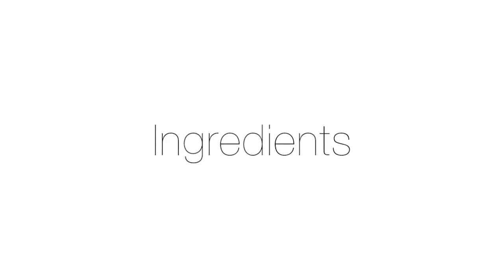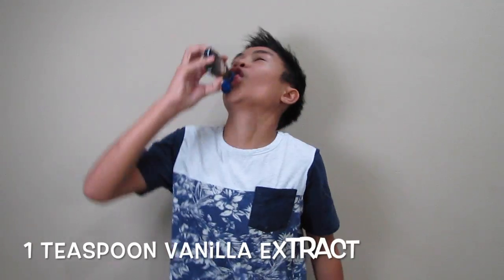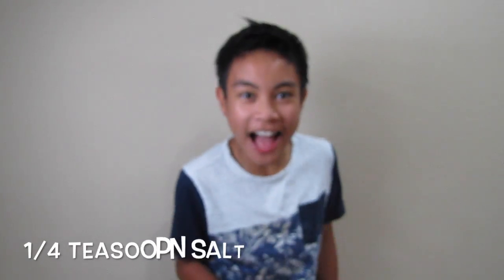What you will need for this video: one and a half cups of vegetable oil — not canola oil — one cup of sugar, one teaspoon of vanilla extract, two eggs, one fourth teaspoon of baking powder, one third cup of cocoa powder, one fourth teaspoon of salt, and a half cup of flour.